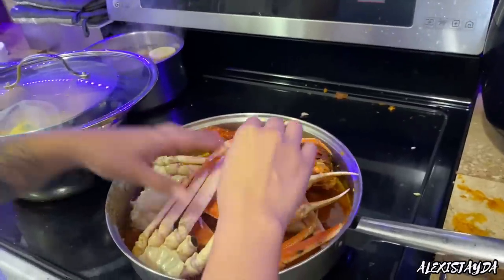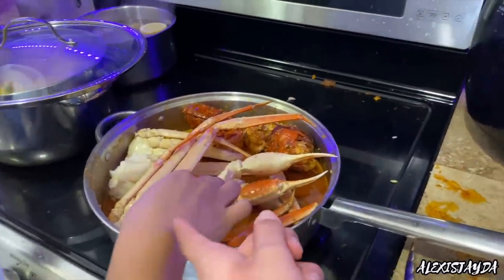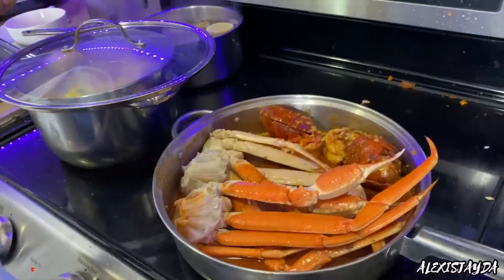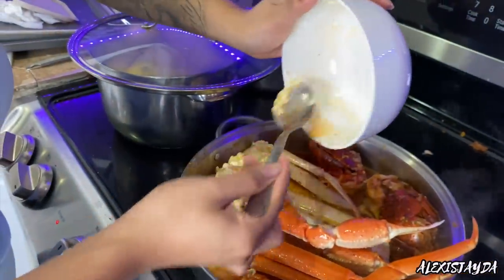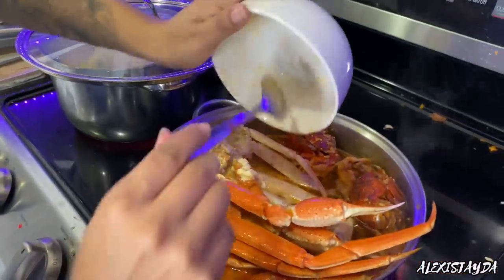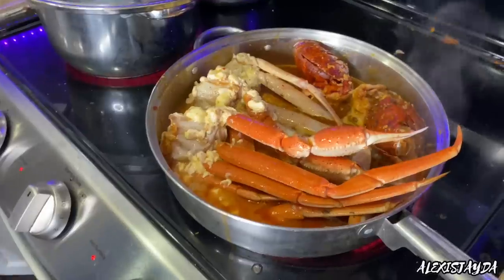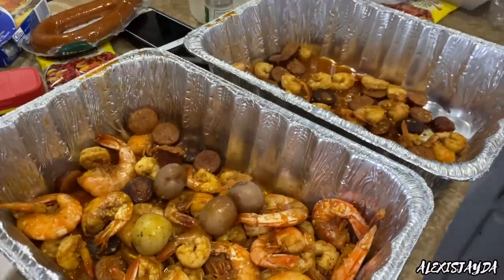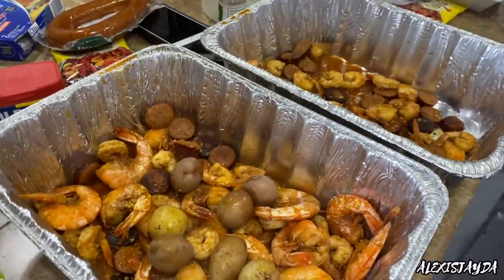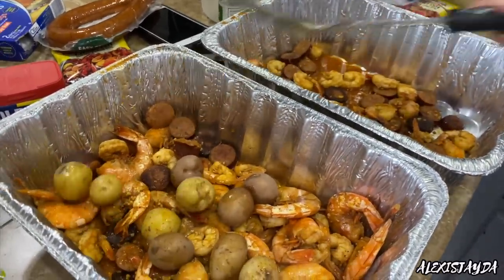Even though the crab legs are already cooked, you want them to sit and steam for a little bit so they don't taste bland. Turn it back on to low. I went in with three more spoonfuls of butter and a little bit of seasoning, heated it in the microwave, and then poured it over the crab legs. Oh my gosh, this tasted so freaking good! Now I'm adding the potatoes, throwing them in little by little.